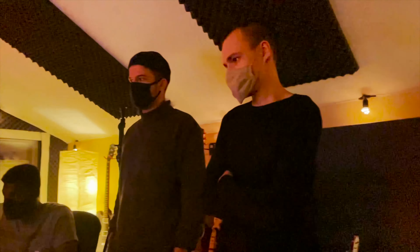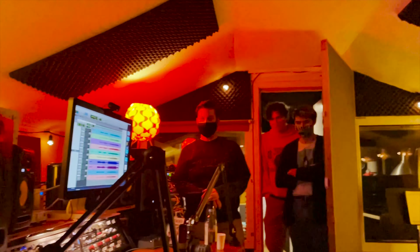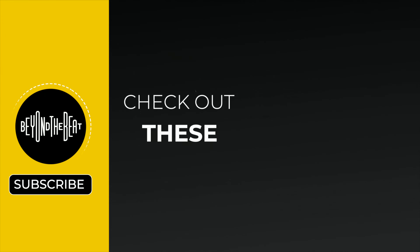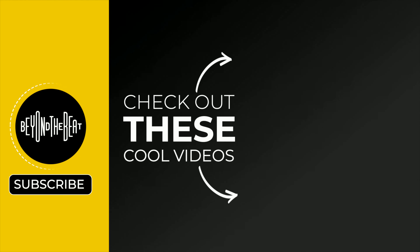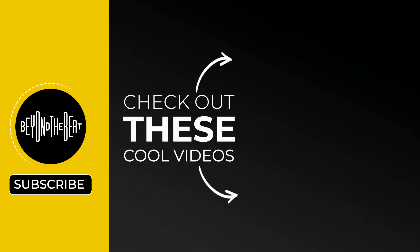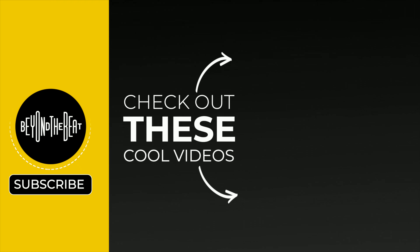Beyond the Beat is growing and we're working with more artists. We're also looking to ramp up our game with our younger artists coming up through the school — we want to put out a lot more video and music from them. So subscribe to the channel and stay tuned. We'll see you next time.